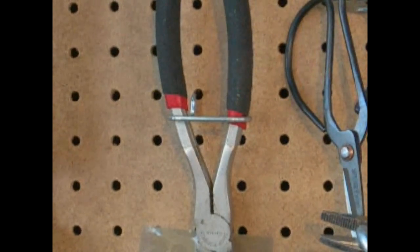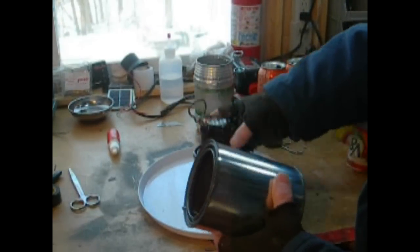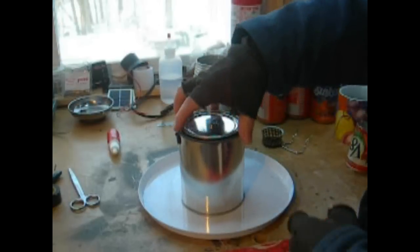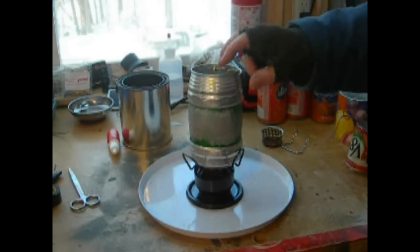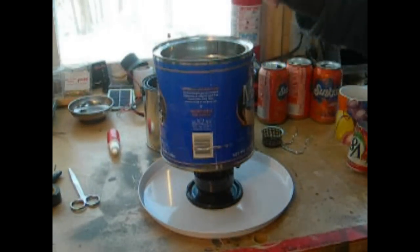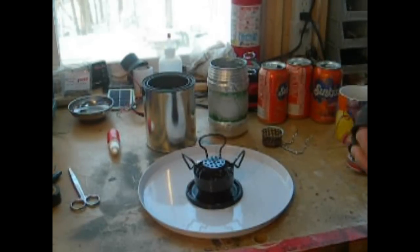I modified mine a little bit. I mounted my stove on a new paint can from Lowe's so I can turn it upside down and store it inside — a cool little stove for emergency use, hiking, or anything. It'll hold a number of cans; you can put a can on top, or even a bigger can up there. It burns nice and heats water in about four to five minutes to a boil. I'll show you how to make one.